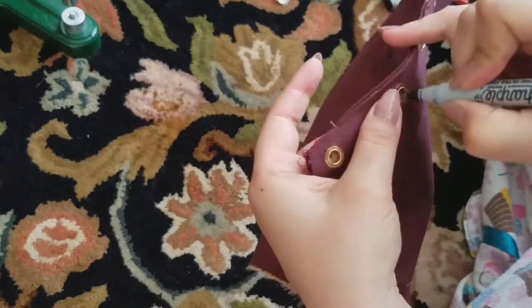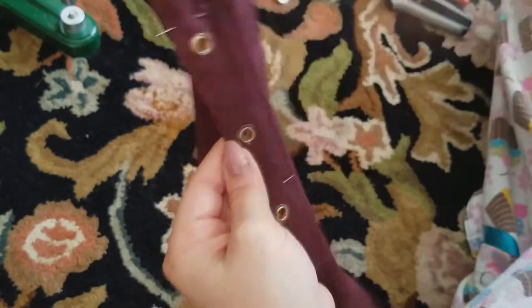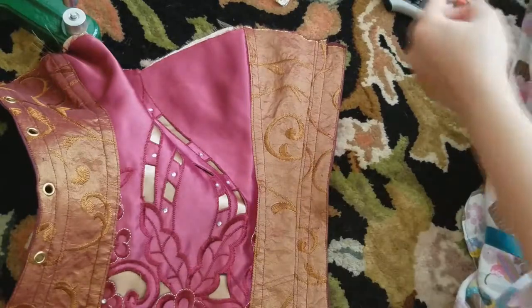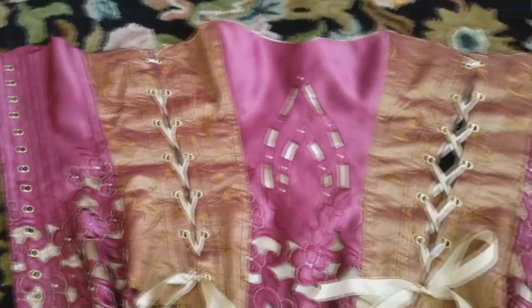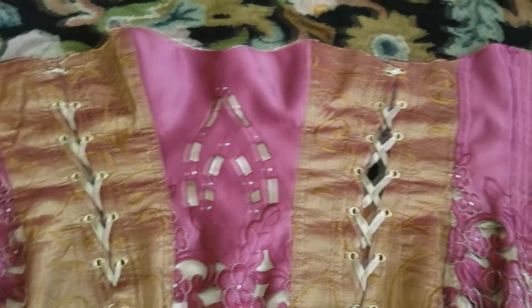Now I'm taking my Sharpie and transferring the markings going straight into the middle of each grommet. I'll go ahead and remove these pins and basically repeat my previous steps on this side and the other two.